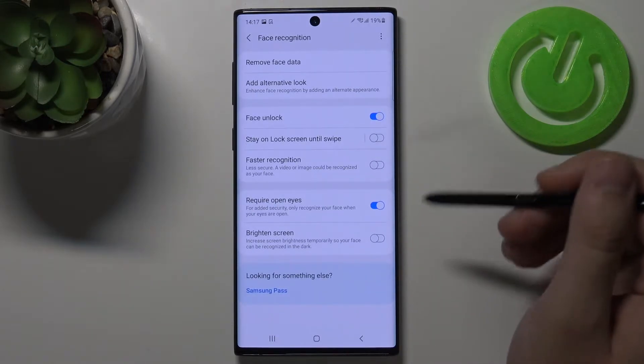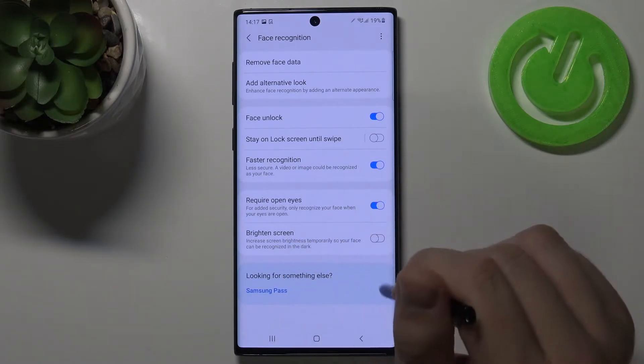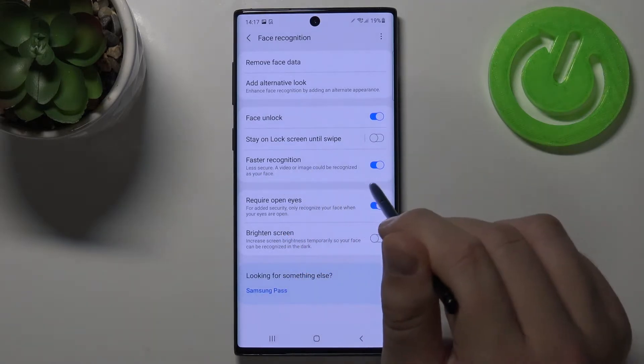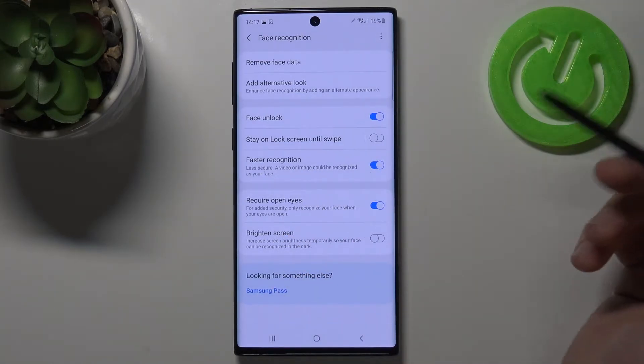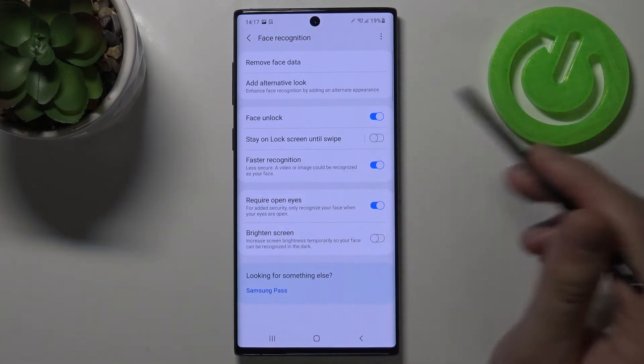As you can see, first we have to enable this option, the faster recognition. It's less secure, but trust me, a video or image cannot be recognized as our face. I tested a lot of times, there is no way.